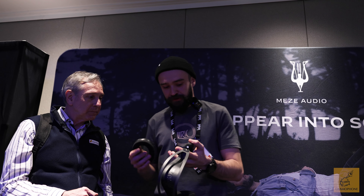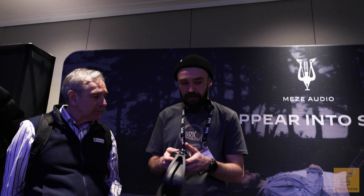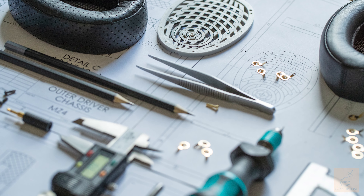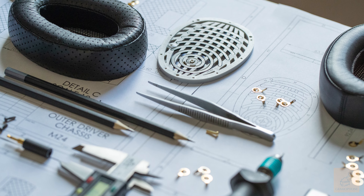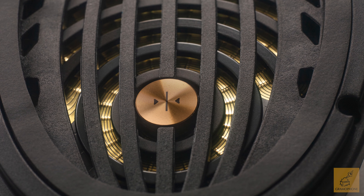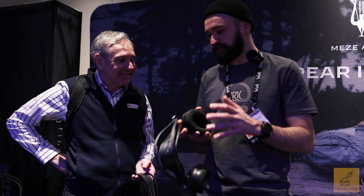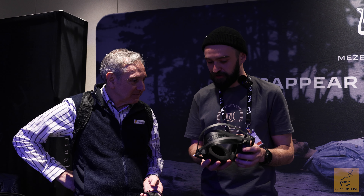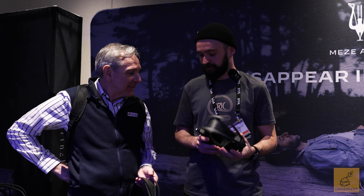For this one, we also employed a filter here in the front. The drivers are improved — we made some changes to our driver production so that now the drivers are a bit more resilient to the elements. Durability is always key. And we played with the dampening a bit, so it's a juggling of materials, with some upgrades to the driver that make this quite a better headphone.